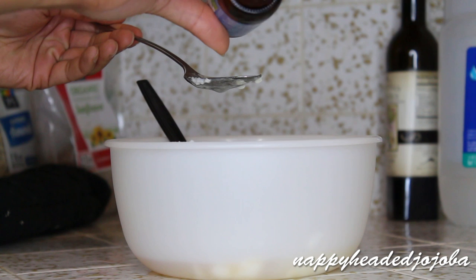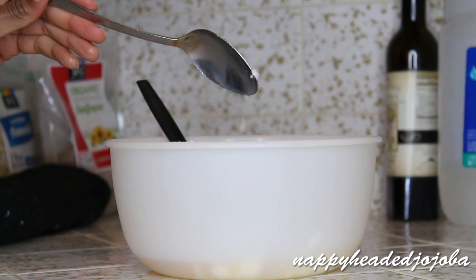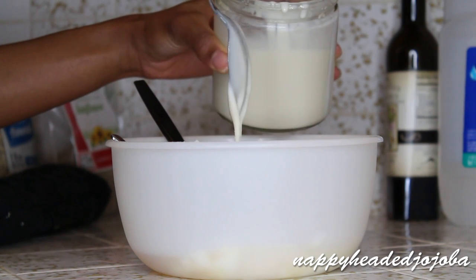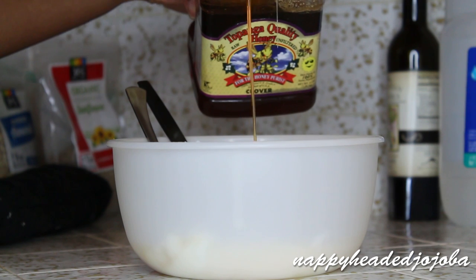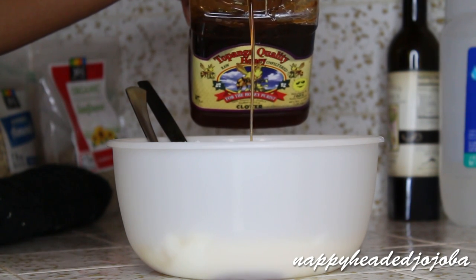Then a tablespoon of emu oil, and a tablespoon of peppermint oil. Then I'm going to add three tablespoons of that coconut cream now that it's been melted down. And two tablespoons of honey. Honey is really awesome on my hair — my hair seems to like it a lot.